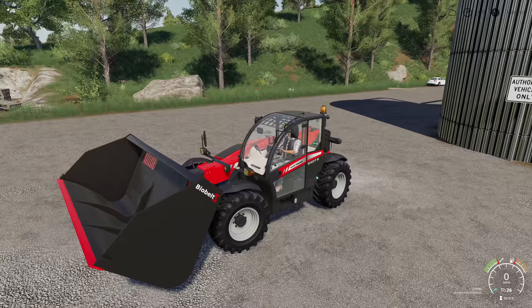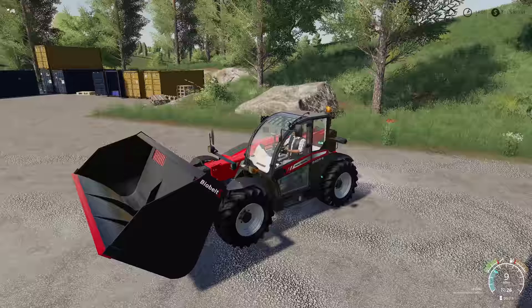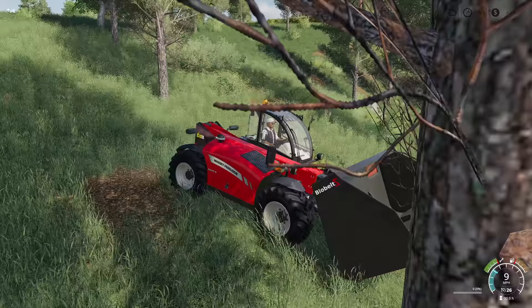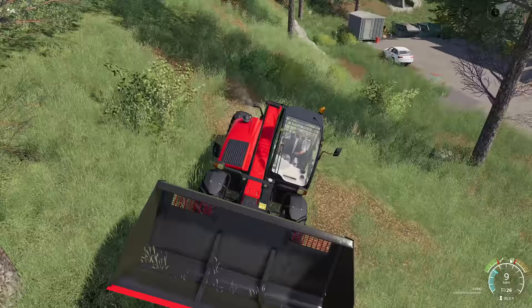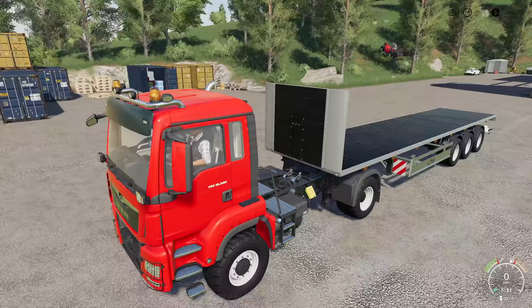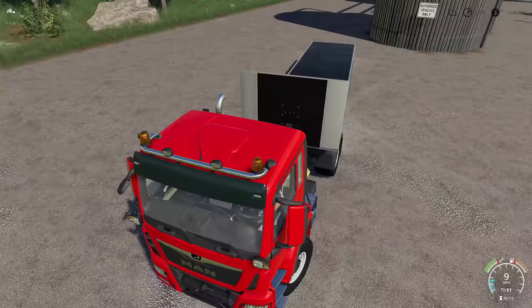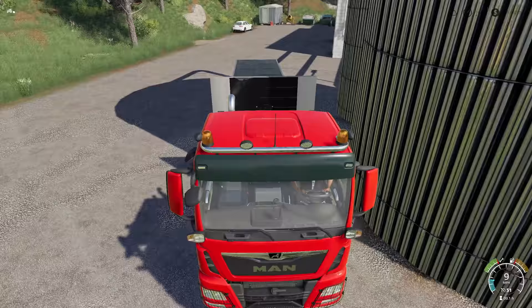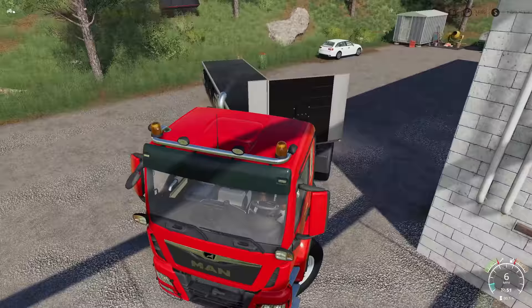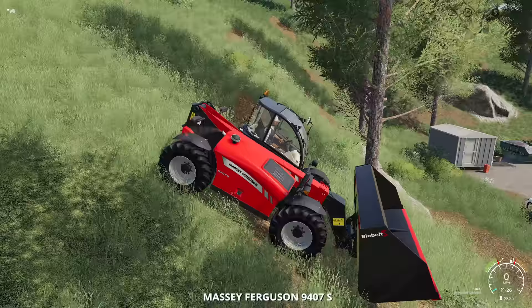We're going to try something real quick because I really don't feel like driving this thing all the way over. Here's what we're going to do — I've done this in real life a couple times and it works, sort of. We need to find somewhere with a bit of a ledge; I think right here is going to work just fine. We need to back this up to it because I'm going to put the telehandler on the trailer. Backing it off is easy, but getting it on here is proving to be a bit of a challenge.